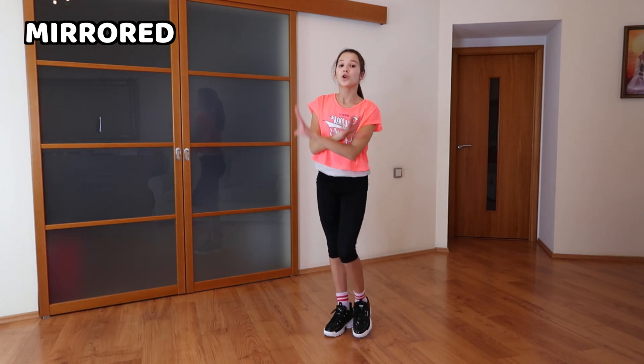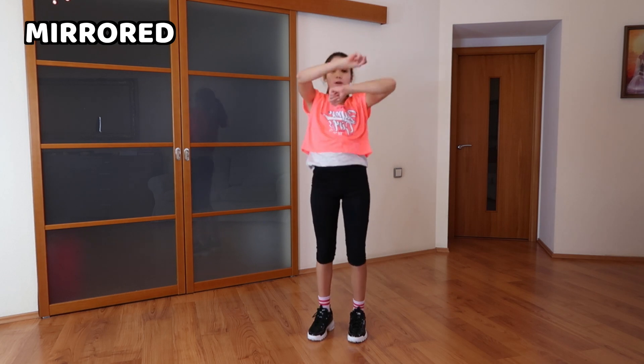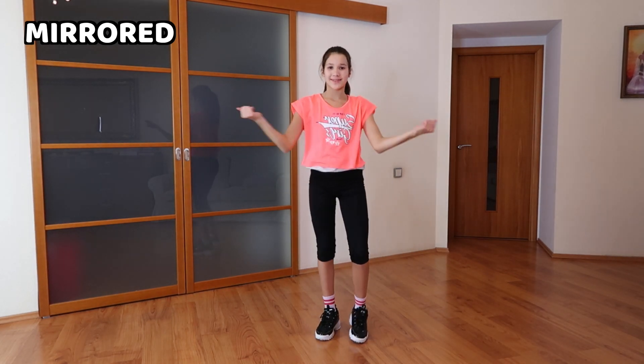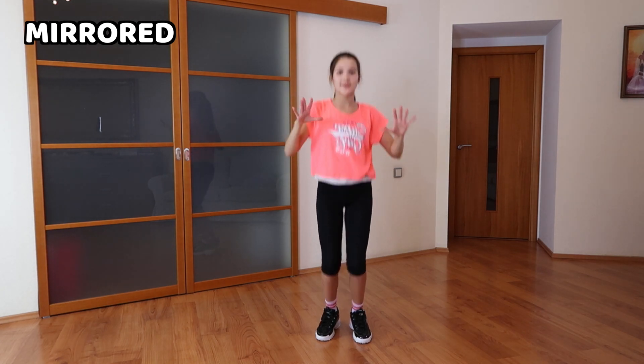So let's go slowly: cross, cross, up, roll, down, up, cross, uncross, fold, clap, fold, shoulders, up.